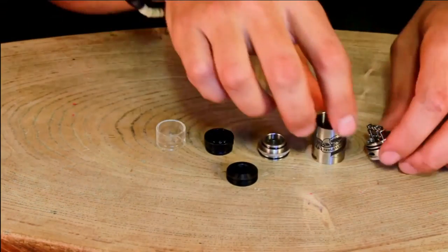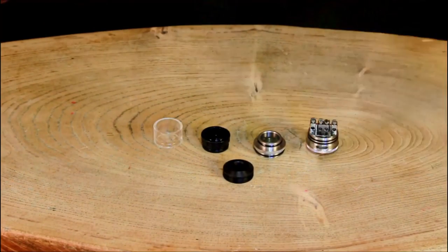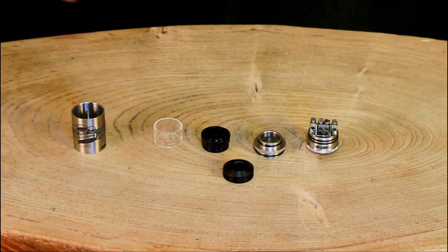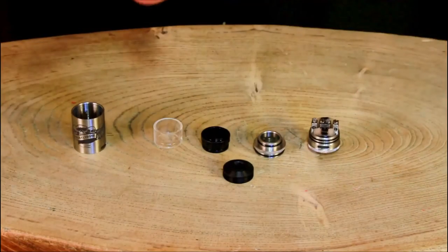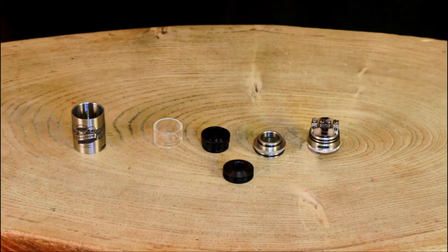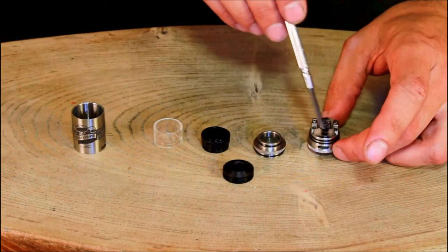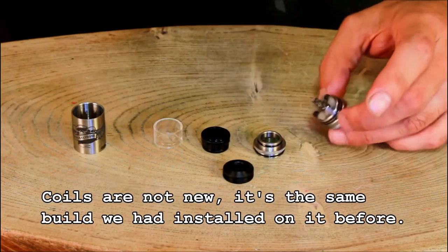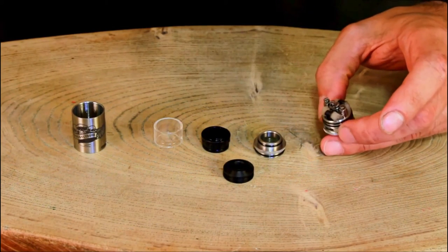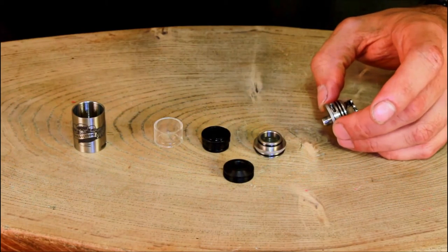Now let's put it all together. But before that we have to do our magical build. We have a build ready — we're using G-plat wire this time, first time using it. Don't mind the darkness of the coil because of the G-plat. The length of it is 48 millimeters, it's a 22 millimeter width dripper, and the material is 316 or 304 stainless steel — some high grade stuff right there.